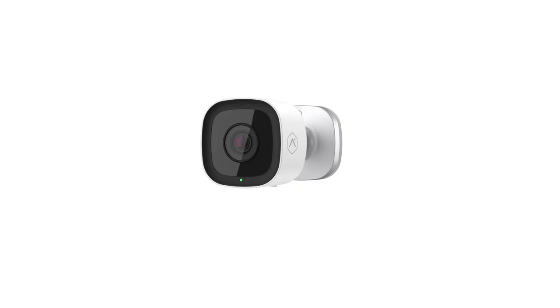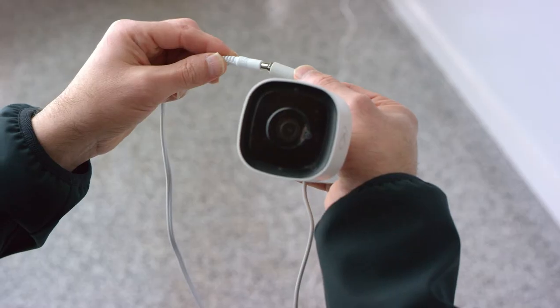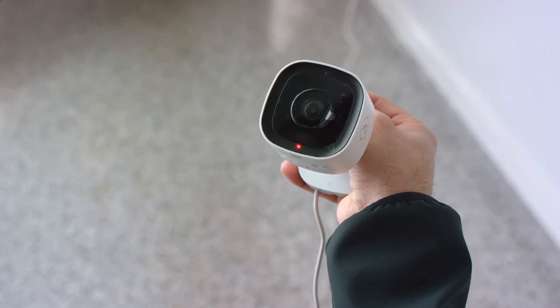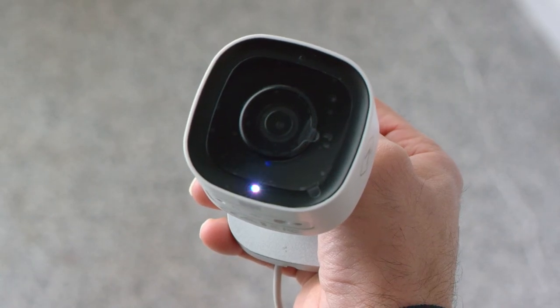Before you mount the camera to the wall, you'll first need to connect it to your Wi-Fi network and add it to your TELUS Smart Home account. To do this, start by plugging in the camera. The status LED light will begin flashing red for a few moments. This should be done near the mounting location. If the LED starts flashing white, move to the next step.